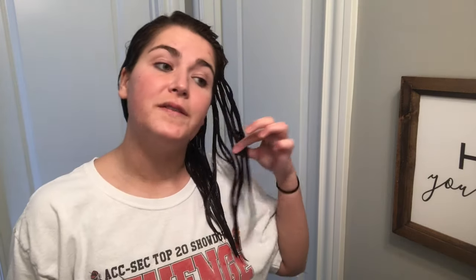Oh my god, this stinks. I'm like lightheaded. The timer just went off — this was in for 15 minutes and I'm going to go wash it out. After that second process, my hair was a lot lighter but it still wasn't the color I was going for.